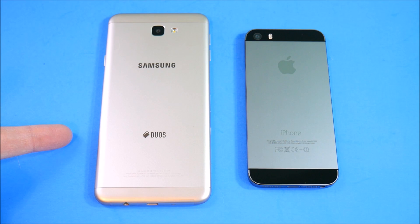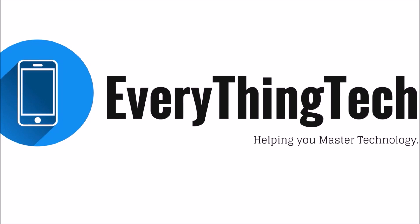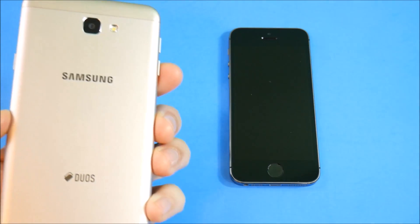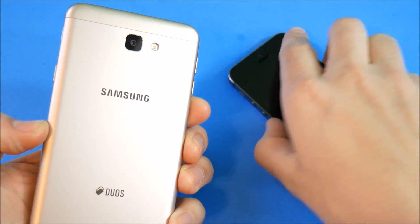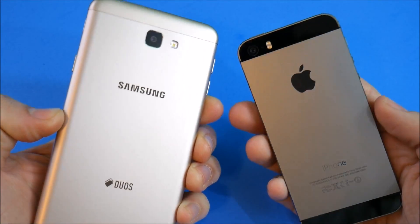Samsung Galaxy J7 Prime versus iPhone 5s — welcome to the comparison speed test video. Nick here from Everything Tech, helping you master your technology.